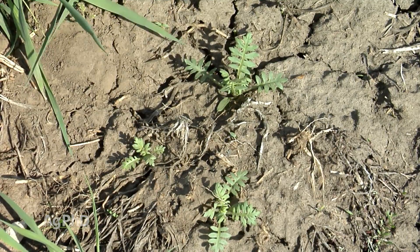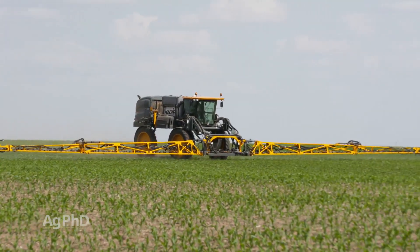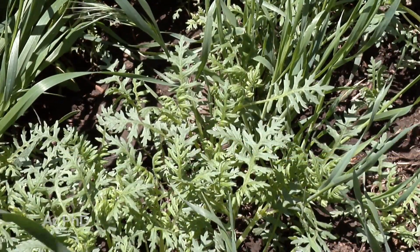It's not the toughest thing to kill. Almost any herbicide that you're using on your farm is probably going to have some activity on Waterpod. But it is one of those weeds that if you let it go to seed you're going to have more of it to fight next year, so you just as well get rid of it right away.